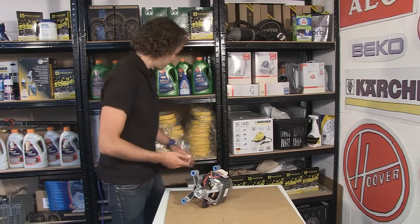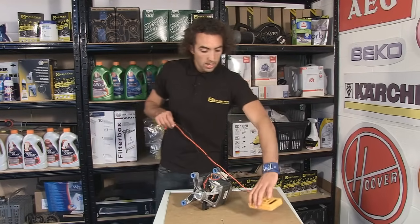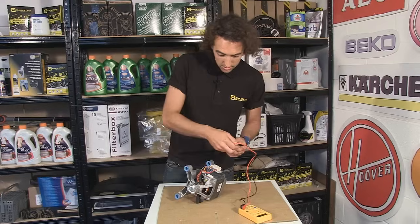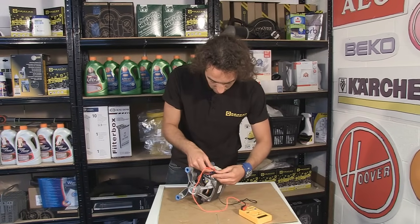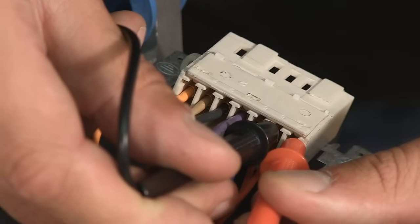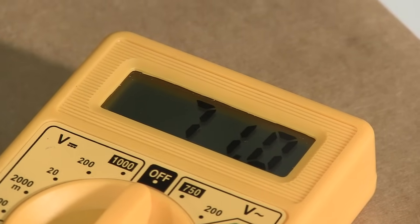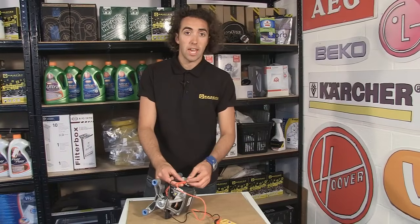If that's happening on your machine, you can test the sensor using a multimeter just by popping the probes of the meter into either of the red terminals. For a working sensor, I'd want to see any reading that wasn't a short circuit or an infinite reading, and here I'm getting a reading of about 70 to 71 ohms, so that would indicate that the sensor is okay.